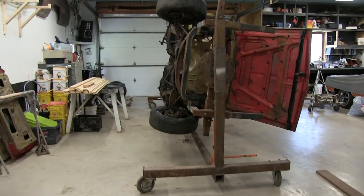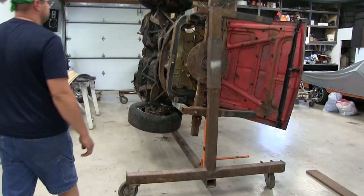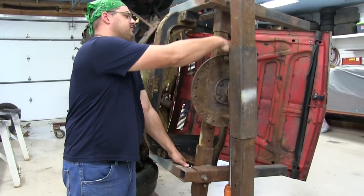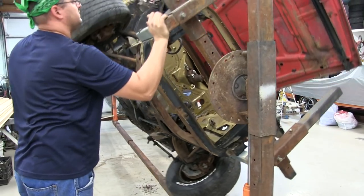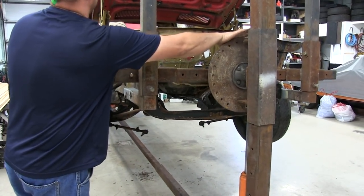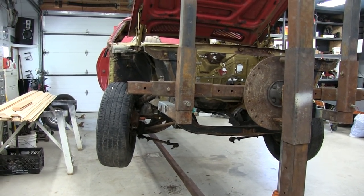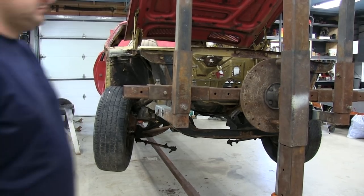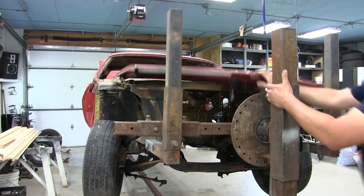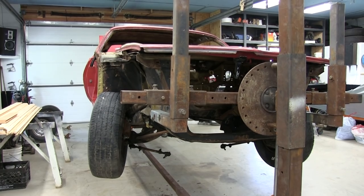This is pretty much just an introductory video — this is where it's starting out at. Stripped. Now you'll take this K-frame off, right? Yeah, all this front suspension has to come out. That's pretty much it. Alright, well stay tuned. Like, comment, subscribe — you know what to do, you know the deal by now, if you want to see more of it.